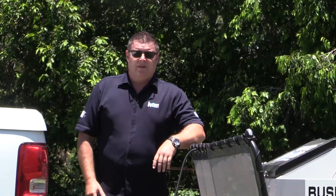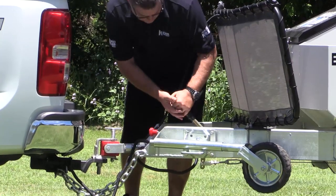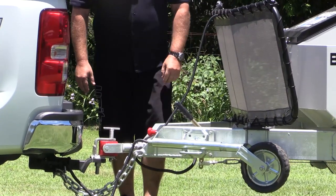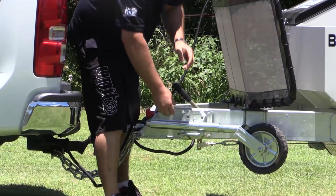As soon as you pull up, the first thing you need to do is apply your handbrake — nice and tight. Next thing, lower your jockey wheel, nice and easy with your swing-away adjustable jockey wheels.